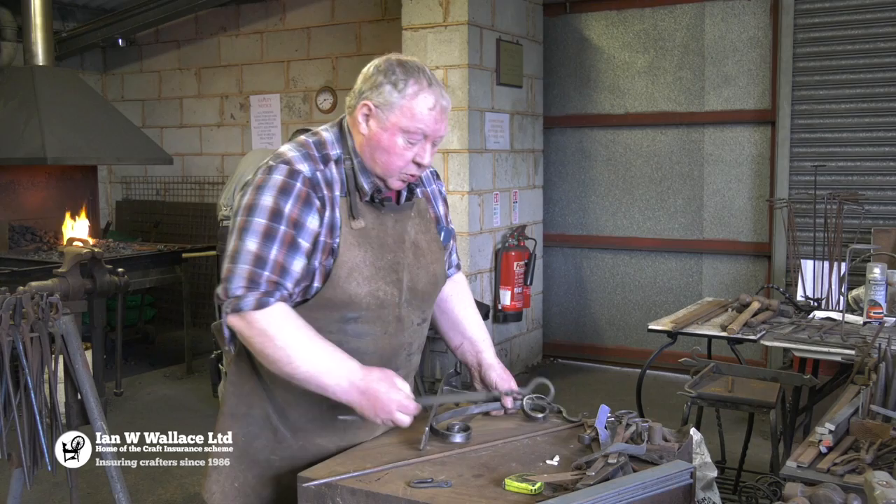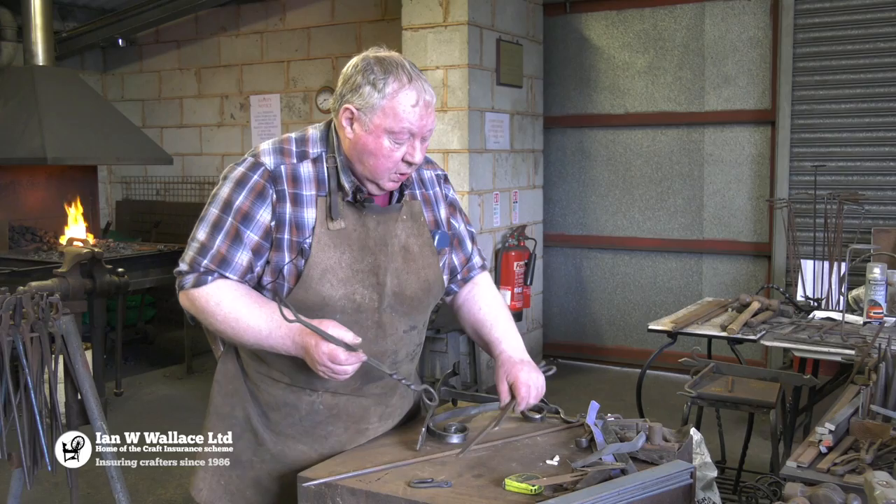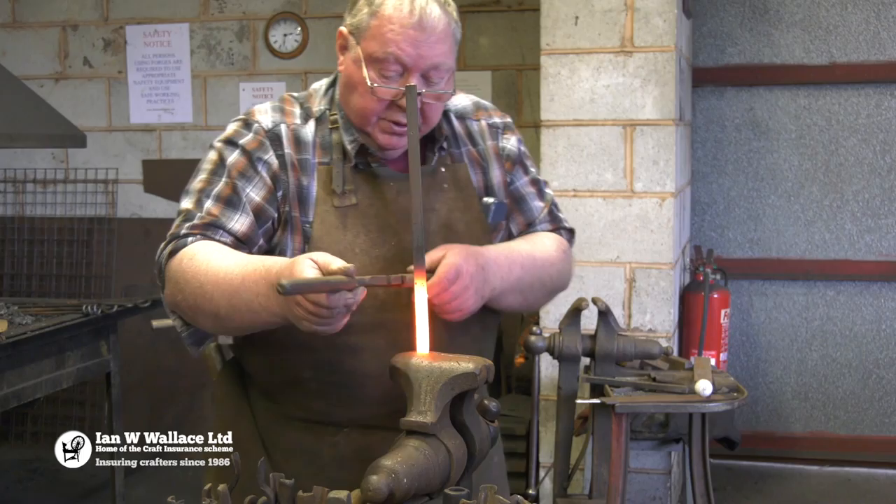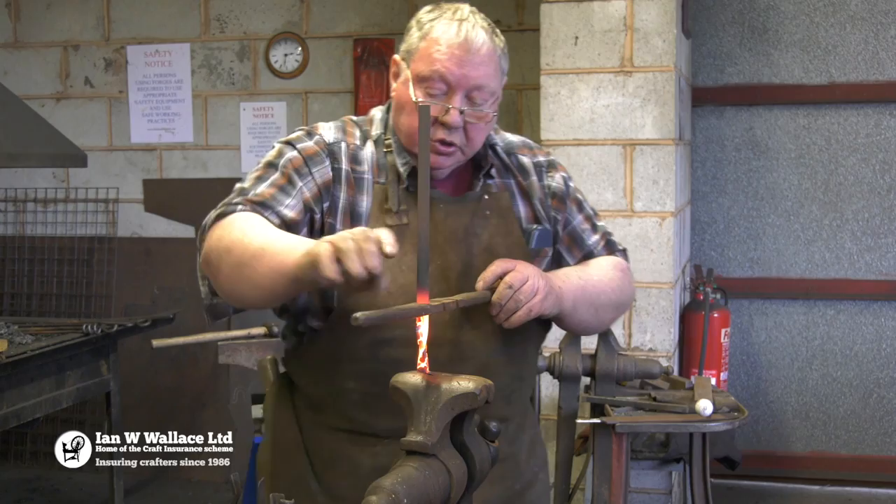After we've done that, we move on and make a little toasting fork — it's not the toasting fork as such, it's the skills that we use. We start off and show them how to mark out and make a knife freehand on the anvil, which you've just seen me do over there.